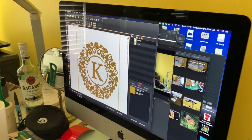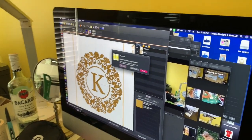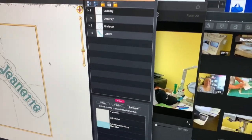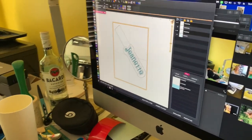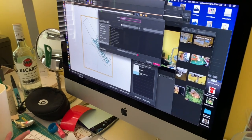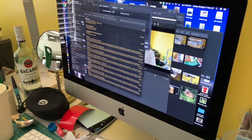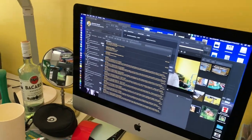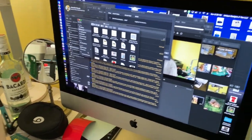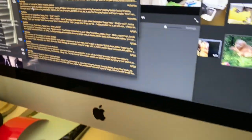Since I already saved my file I'm going to close and quit Embrilliance without saving the color changes. Then I'll eject the USB drive and head over to the sewing machine.